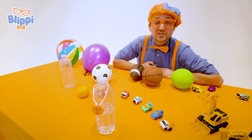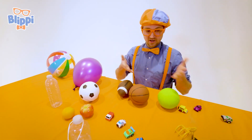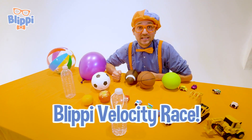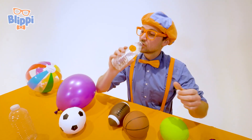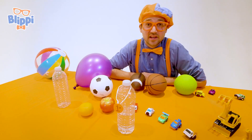Wow, that was so much fun learning about velocity with you! It was really fun seeing all these great items compete at the great Blippi Velocity Race. But there's only one champion, and today that was water. Wow. Well, this is the end of this video.